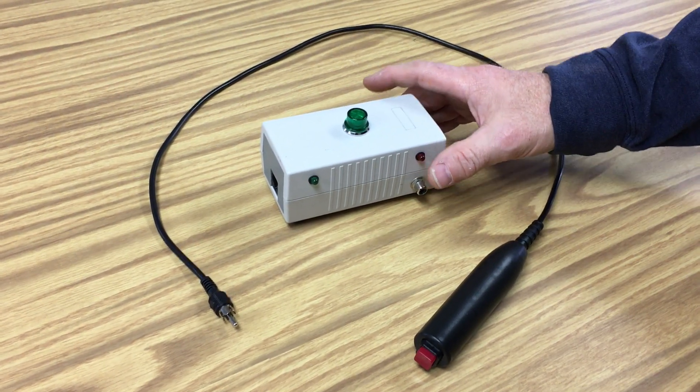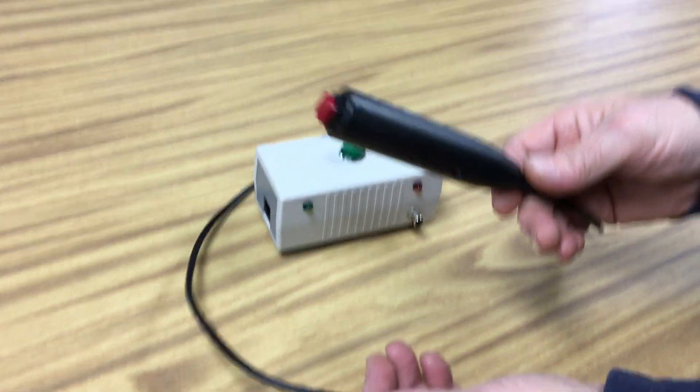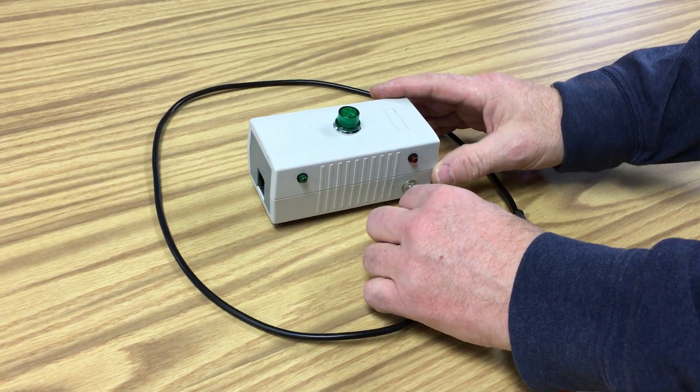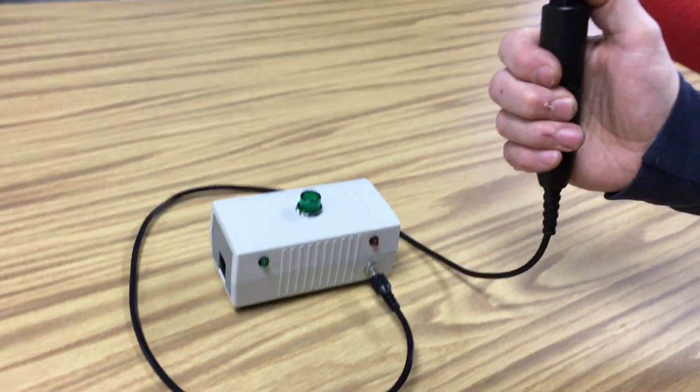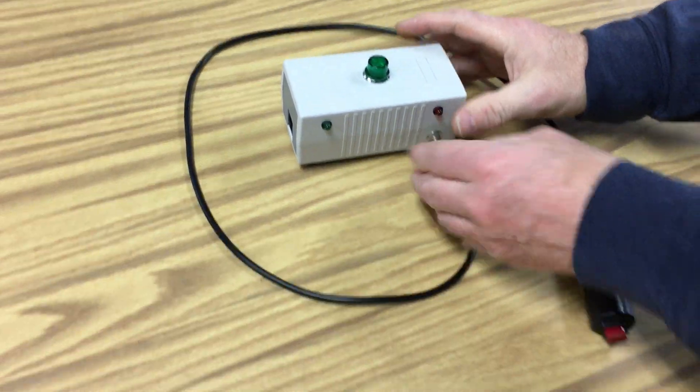It comes with a three foot cord on a hand button, and when you press the button it lights up and makes a sound. And as a special bonus,